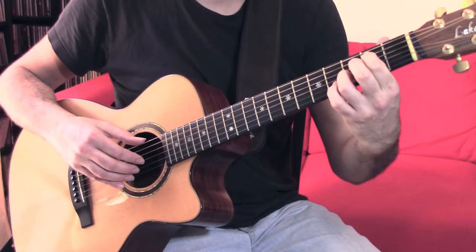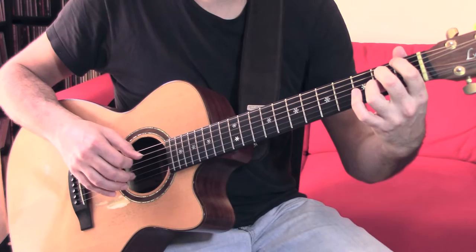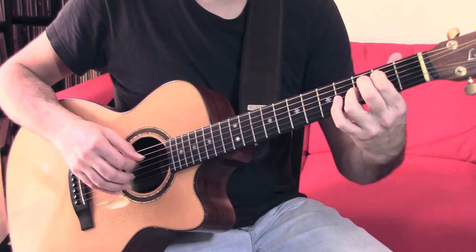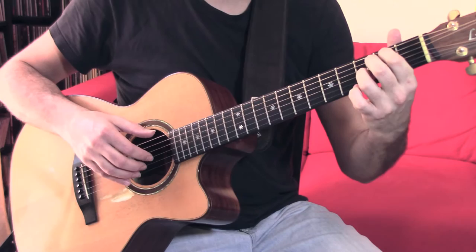This is how the arpeggio sounds without the percussion. The idea is to add the percussion without interrupting the arpeggio.